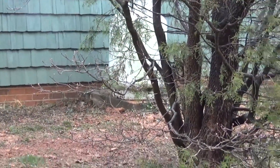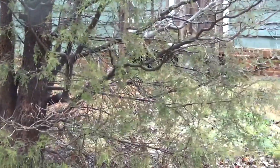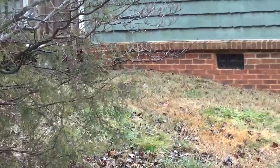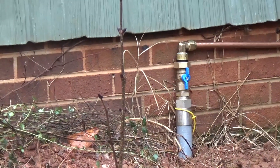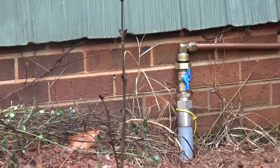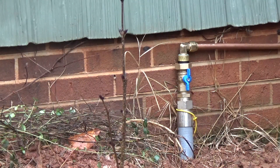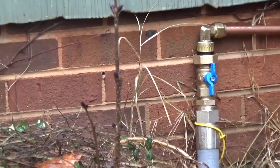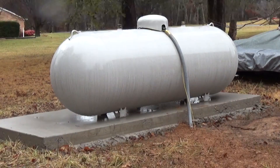There's our old hundred-gallon tank that needs to be picked up by the people who own it. They came up out of the ground, put a shutoff valve on there, which is good, then ran copper — a big one-inch copper line to make sure the generator is not starved for fuel. That's why there's such an extremely large copper line running there.